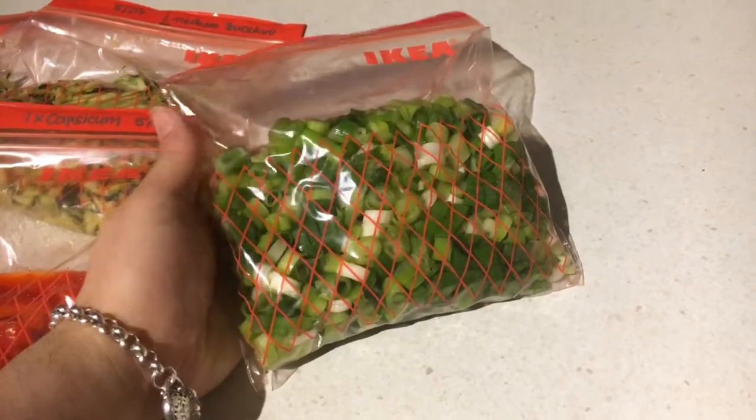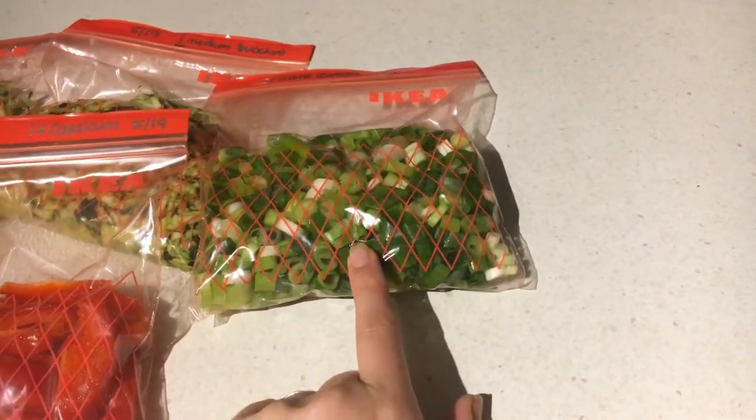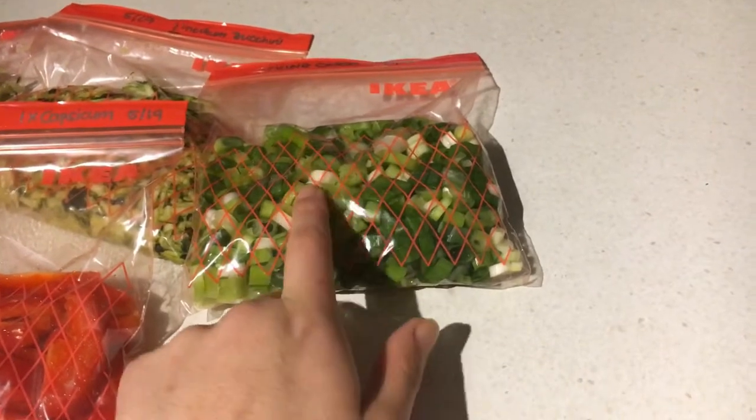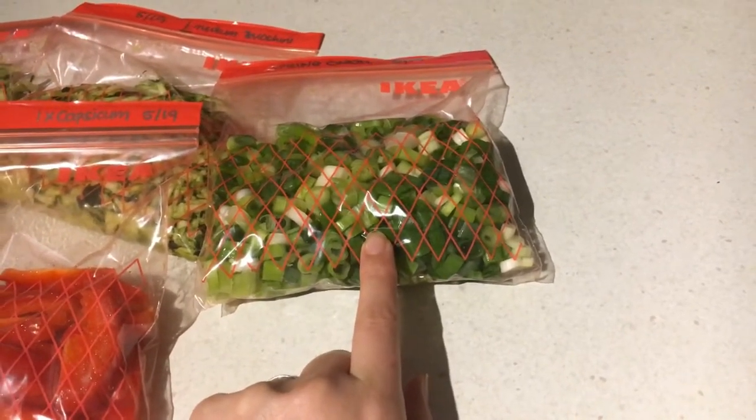Capsicums can sometimes be really high in price, so this also means that when you do want to make something with capsicum you can just use the one you've got in the freezer — you're not spending a ridiculous amount on capsicums.